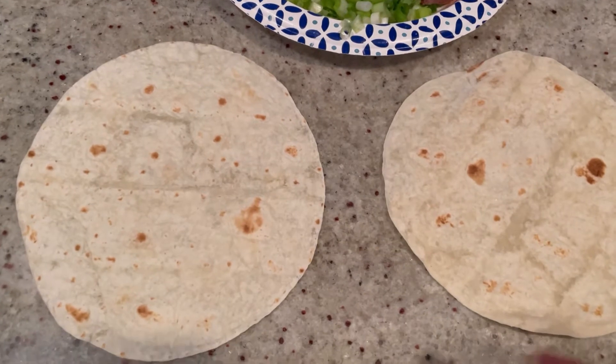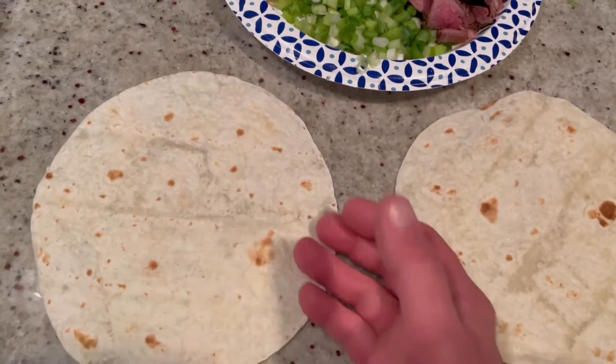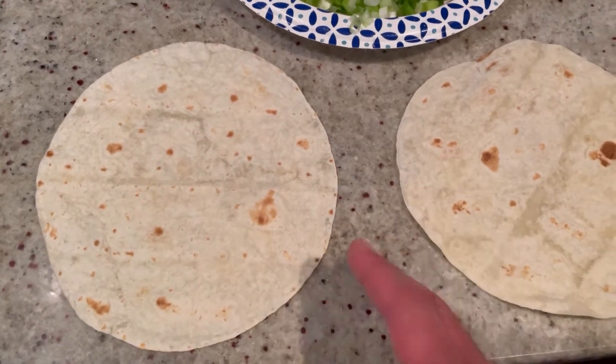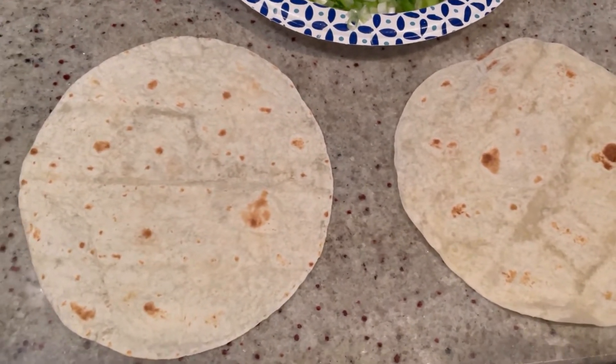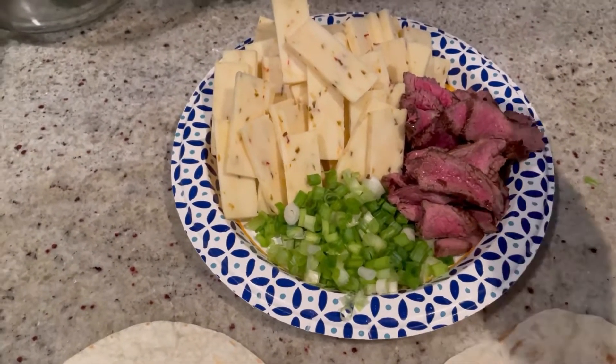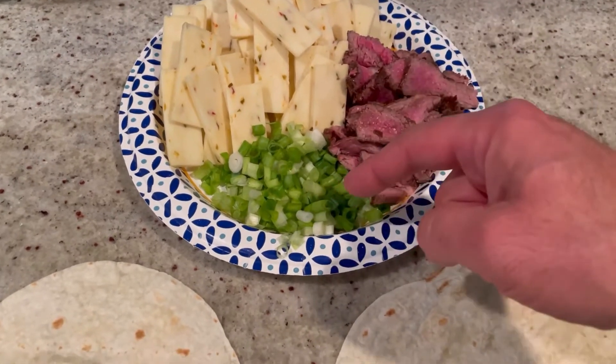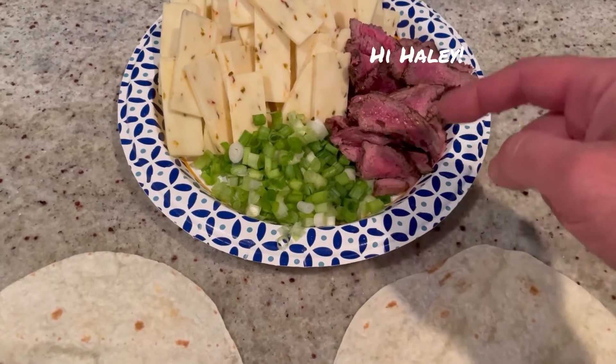The first thing you need are your tortillas. You can use flour, corn, wheat, a combination of flour and corn, gluten-free — whatever kind you like. I'm just using regular flour tortillas for this. I already prepped my fillings, so here we have some sliced pepper jack cheese and some sliced scallions.